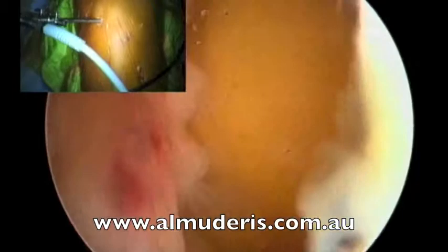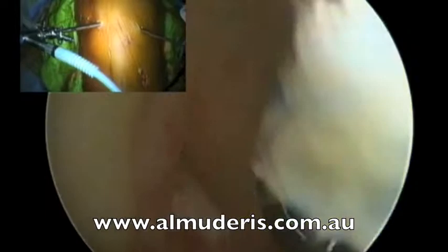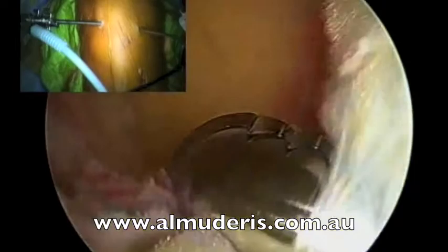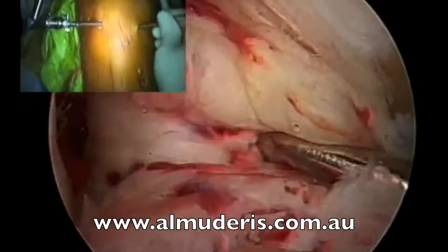This is a torn ACL clearly. As you can see, the fat pad usually is in the way. I try to clear some of it, but I preserve the ACL stump. I clear the fat around the footprint of the ACL, which is very important in my opinion, especially as a landmark for the ACL graft. Now we have a good picture.